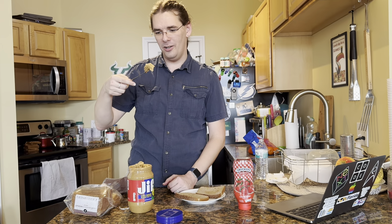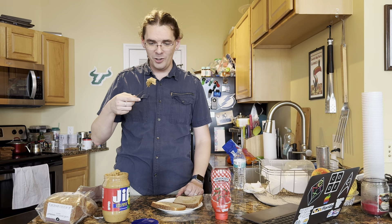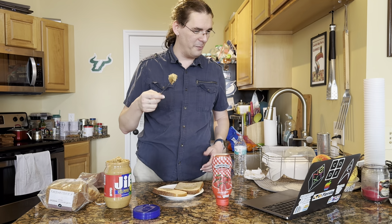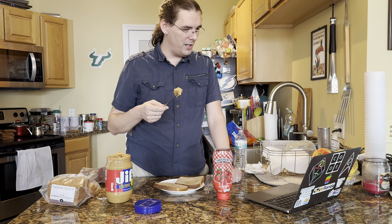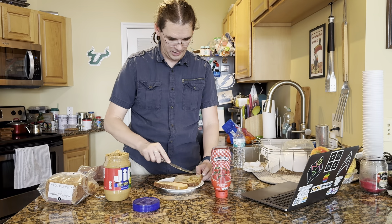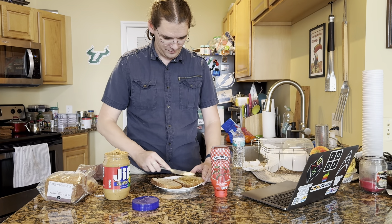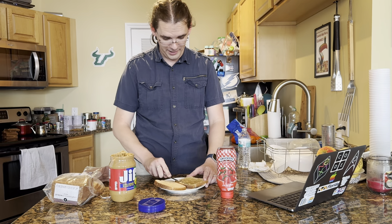Put the knife in the peanut butter and scoop out a good amount. Take the knife out and spread it around one piece of bread — not two pieces of bread.